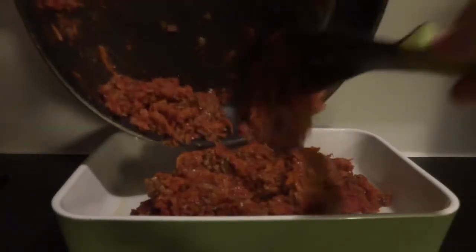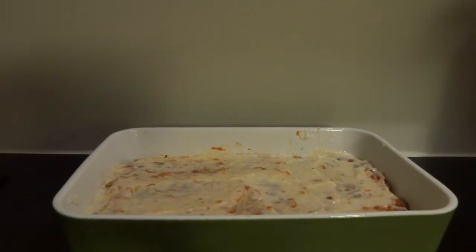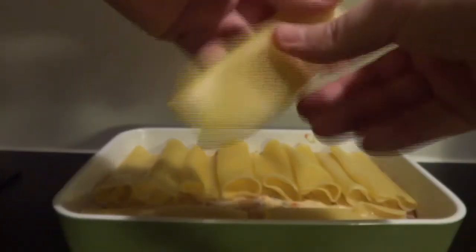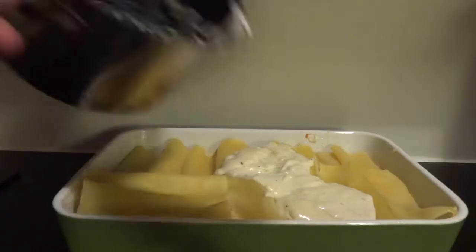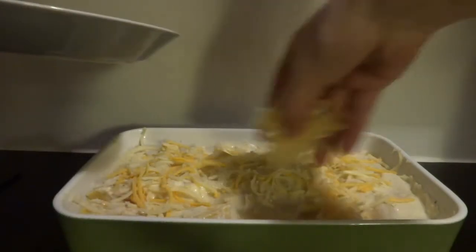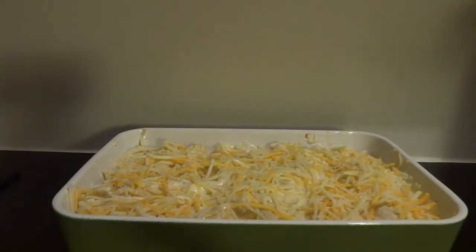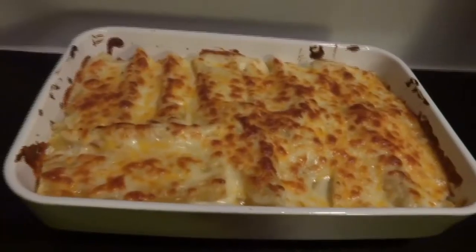Meat sauce goes in first — spread it evenly. Then half of my white sauce over that. Then I take the cannelloni and just lay them out flat. The rest of the white sauce goes on top — spread that out. Then we spread some cheese over it; I have about 100 grams mixed cheddar and mozzarella. Now it's ready for the oven — 10 to 15 minutes. That's all you have to do to make a really good lasagna dish.